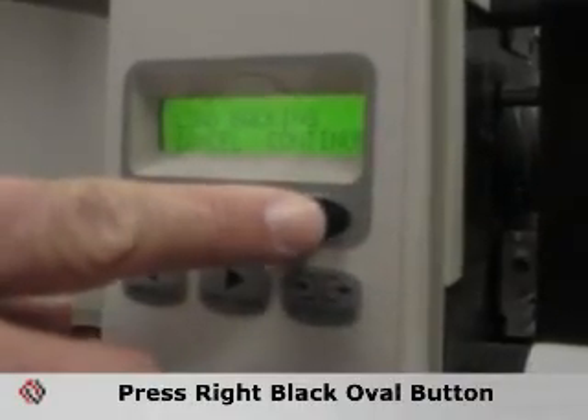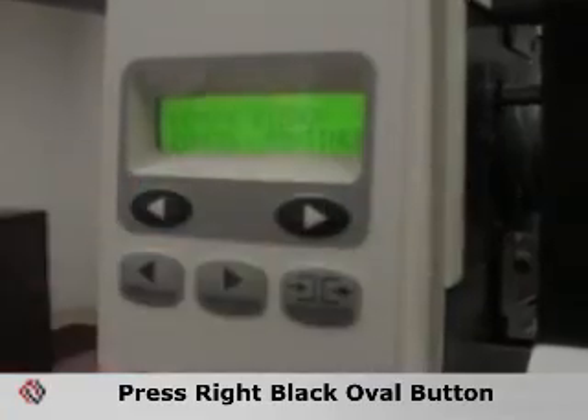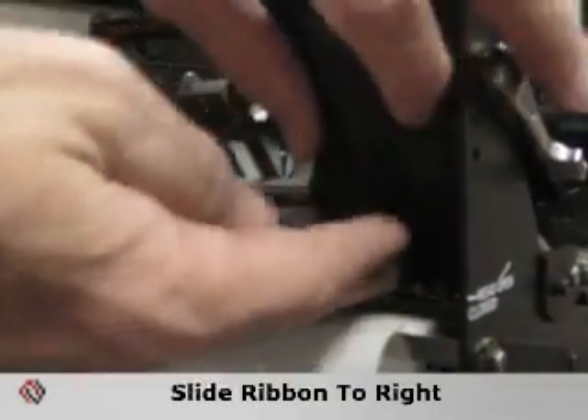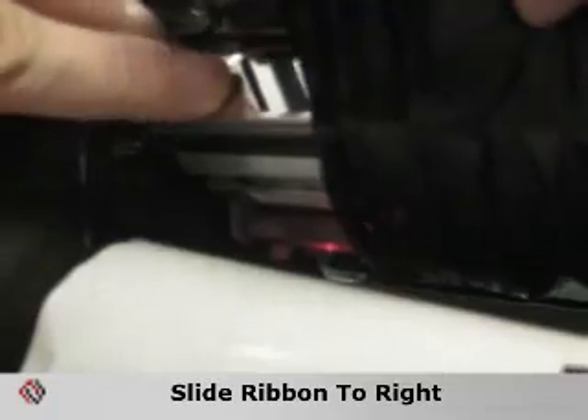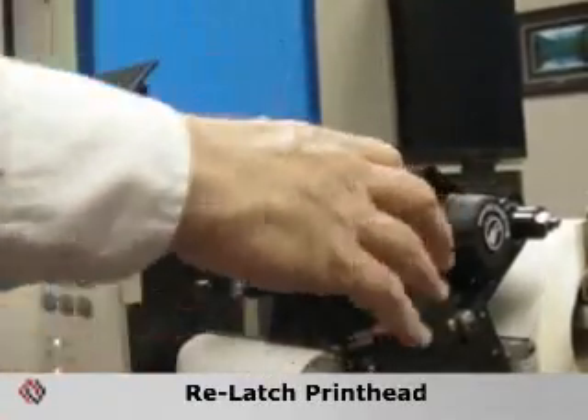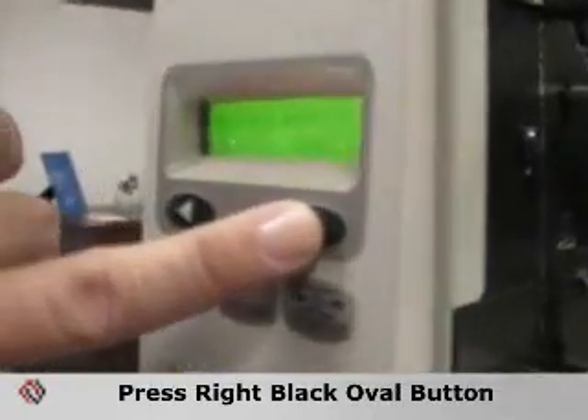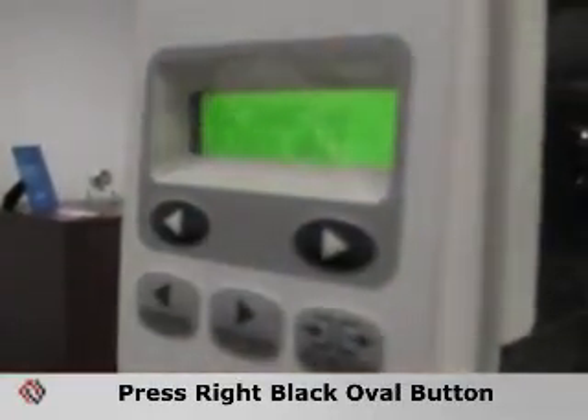Hit the right black oval again to continue, and the printer instructs you to remove the ribbon. Unlatch the printhead and simply slide the ribbon to the right-hand side so that the ribbon sensor is exposed. Latch the printhead back down and press the black oval to continue. The printer will then do the calibration and instruct you to reload all the media.